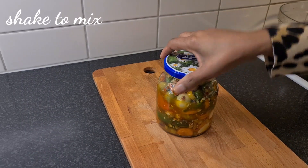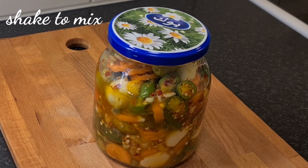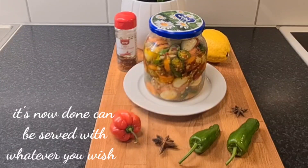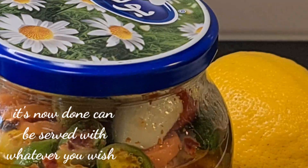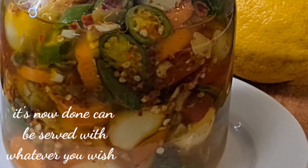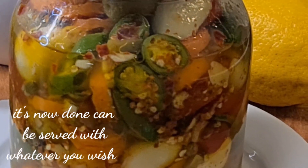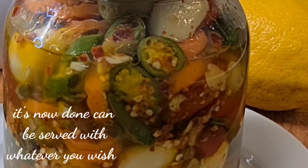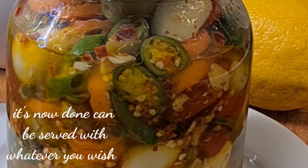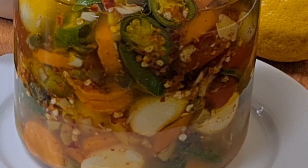Our pickle is now done! You can keep it in a cold dry place and it can be preserved as long as you want. Make sure that as soon as it is opened, it goes in the refrigerator. Look at that — look how beautiful it looks, so appetizing! It goes perfectly well with fish, grilled fish, grilled chicken, meat, shrimp — you name it. Try it and comment and tell me how good it tastes.